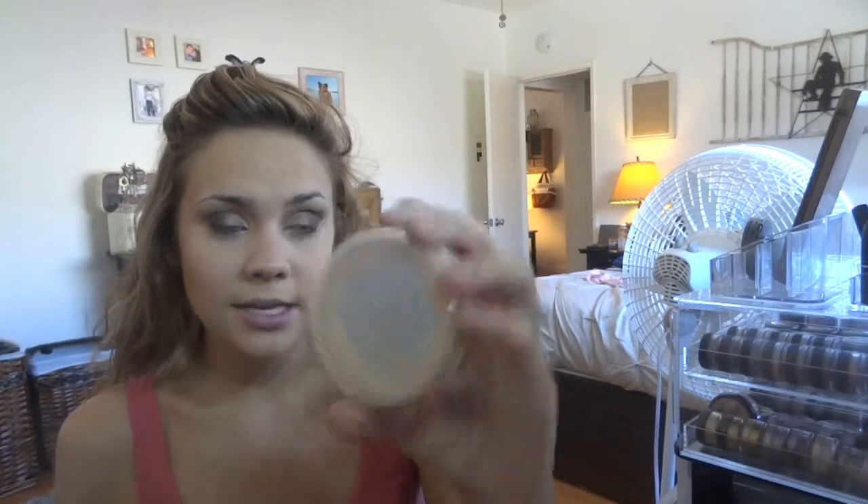I'm going to use my ELF High Definition powder — it's just a lock-in powder kind of situation — basically to seal in all this stuff. Then I'm going to use my nude beige Rimmel Stay Matte because I have a lot of foundation on my face and this foundation oils up real quick.